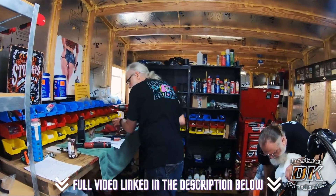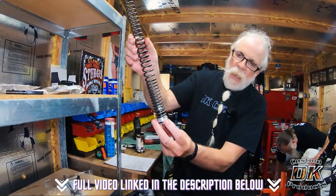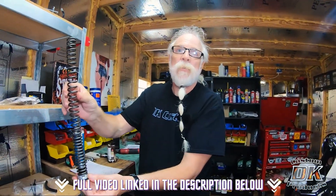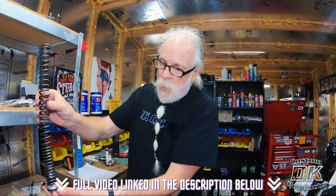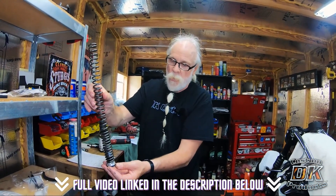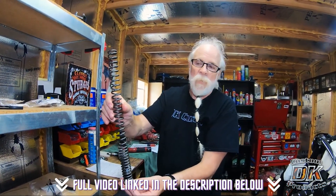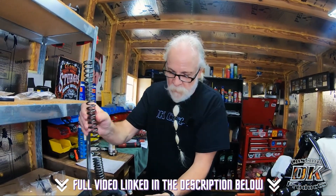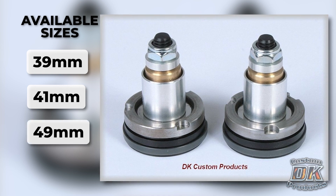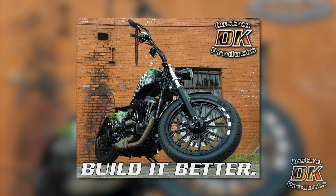Installation of these front fork valves is very easy. The Intimidators go in and add an extra five-eighths of an inch, like adding a longer spacer. We're not adjusting the spacer length since Mitch comes in over 200 pounds, so we want it slightly stiffer than factory. The Intimidator valves are available for 39, 41, and 49 millimeter forks. Check out all the links in the description below, and improve your ride. Thanks for watching — ride safe!